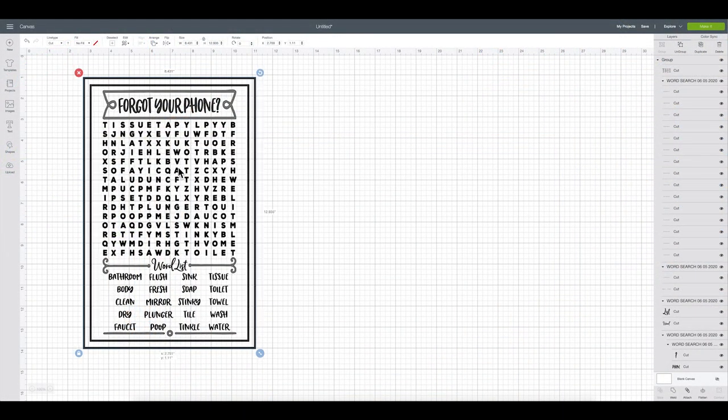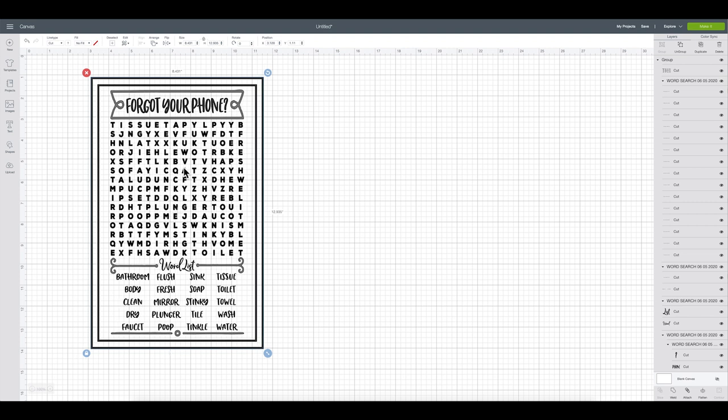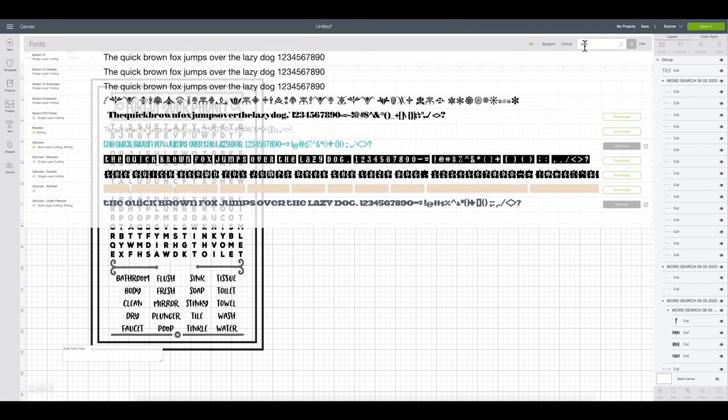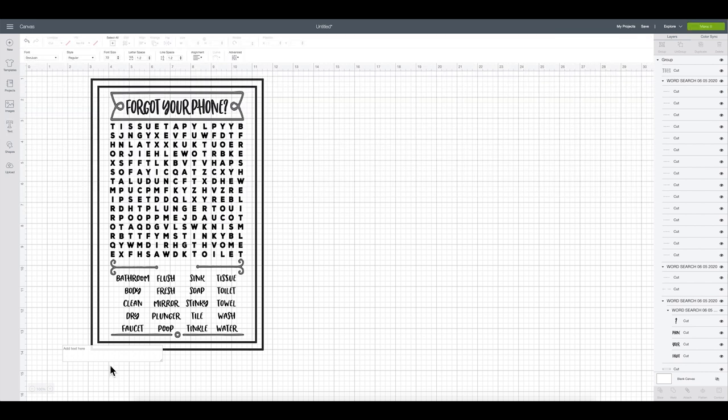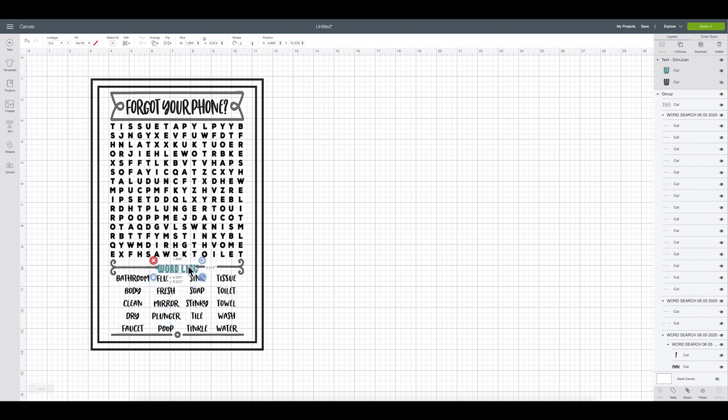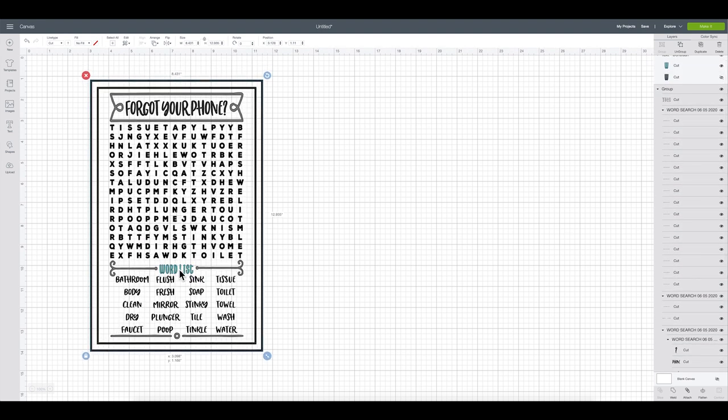This is the SVG we're going to use — I think it's so cute and it's going to hang in our guest bathroom. I'm going to do a little bit of editing. The only thing I don't like is the font on the word 'list,' so I'll go to my layers panel, find 'word' and 'list,' delete them, then go to text and use the font Don Juan. I'll type in 'word list,' size it down, and place it right back on the design.